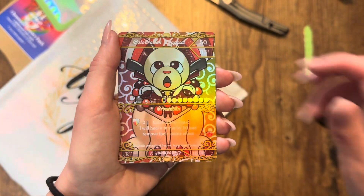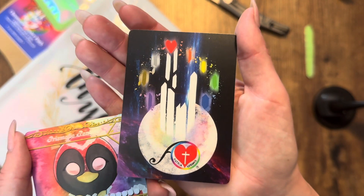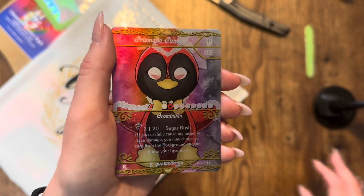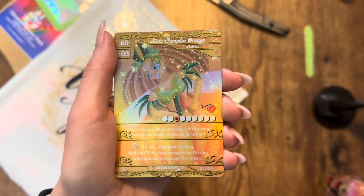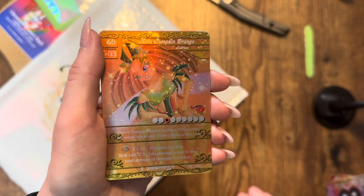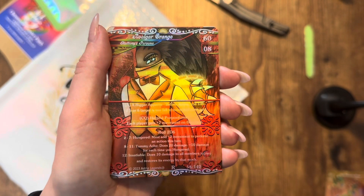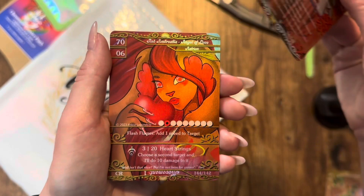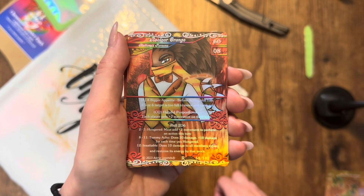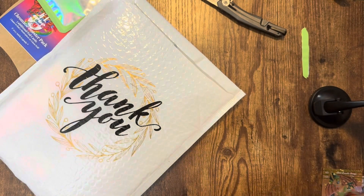I think it looks better without that extra light. Let's take a look at the back of the card too. Sugar rush — I could use a good sugar rush right now. I can't eat because I'm having surgery soon. Oh wow, that's gorgeous. I like pumpkin orange. There's a lot going on here. I'm really curious how you play the game — this is my first time ever touching these cards. These are beautiful foils, by the way.